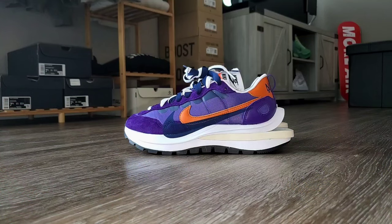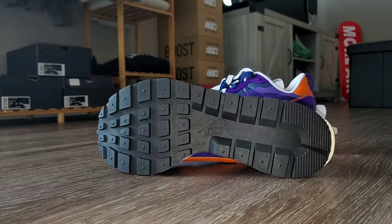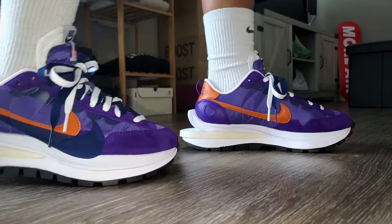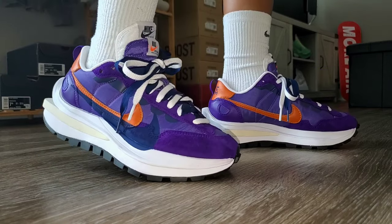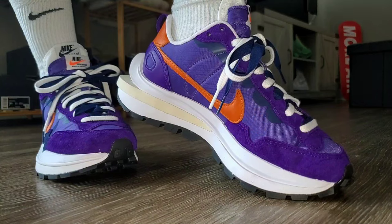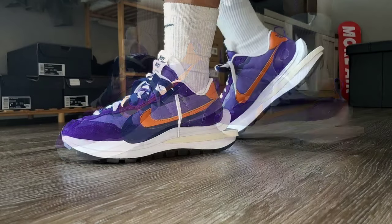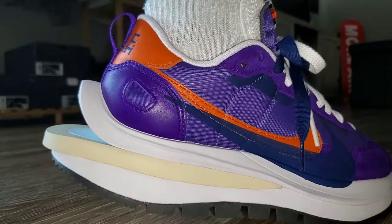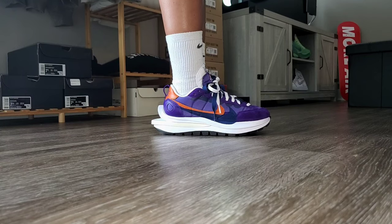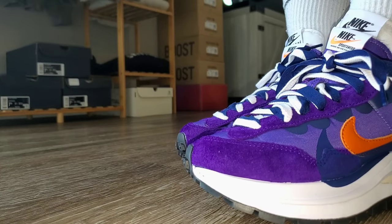Let's dive into sizing, comfort, and how I style this pair three different ways. This is a very, very comfortable shoe — I'm pretty sure it also adds an inch to your height, which is not a bad thing. The Nike Sakai Vaporwaffle is known for its rather thick midsole, but it provides a lot of comfort. When it comes to sizing, go true to size, or you can also go up half a size if you'd like more room.